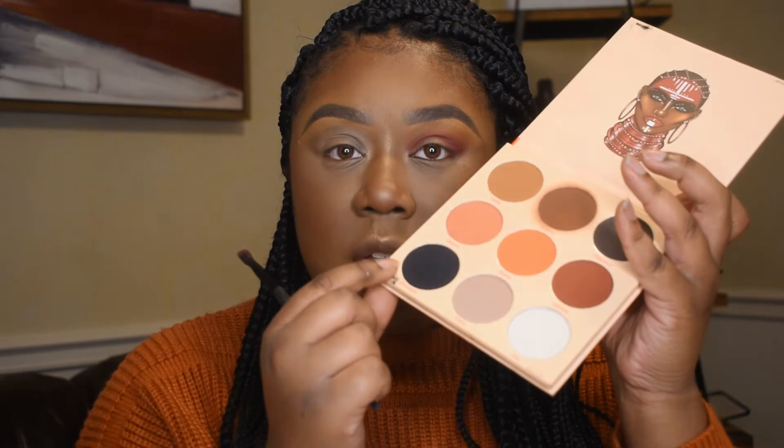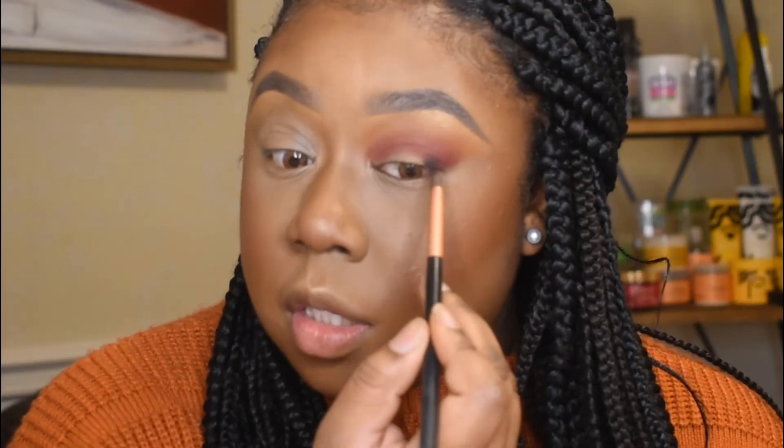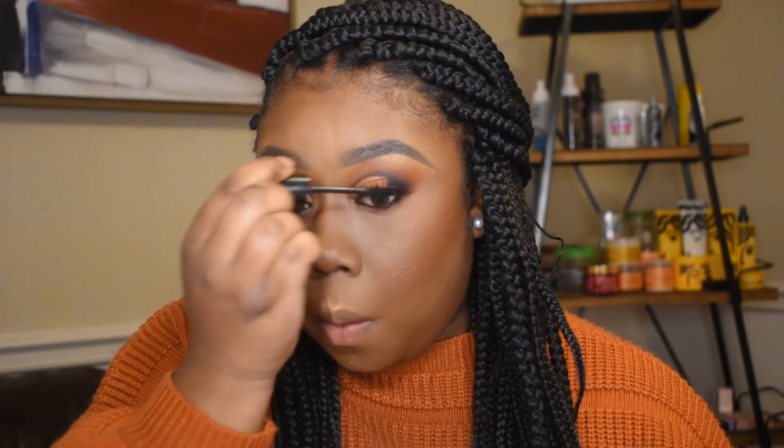Now I'm gonna dip into that Warrior palette — the one I used for the first look — and I'm just gonna take this black shade and bring that just a little bit lower in my crease. This time I'm gonna use this little tiny smudger brush so I can keep it focused in a smaller area. So apparently my camera cut out and I didn't realize it, so at this point the only thing I did was cut at the crease and then I added that copper shade. And I put on lashes, so I'm just gonna go ahead and blend my real lashes with the false lashes really quickly.